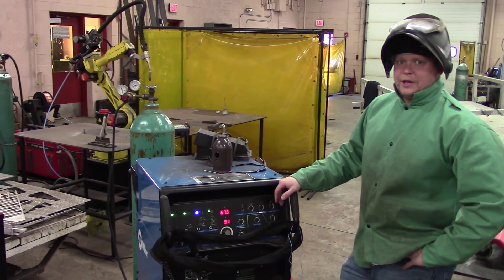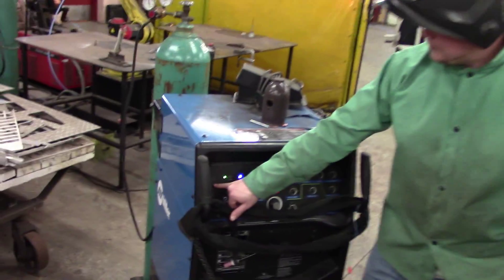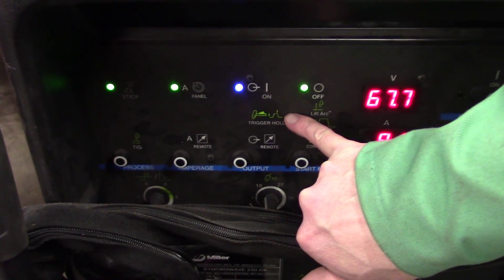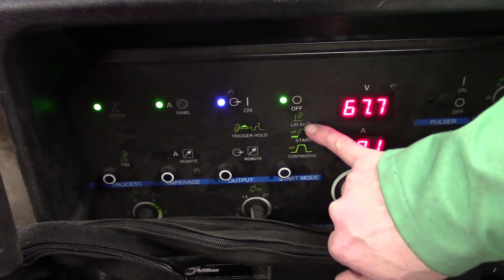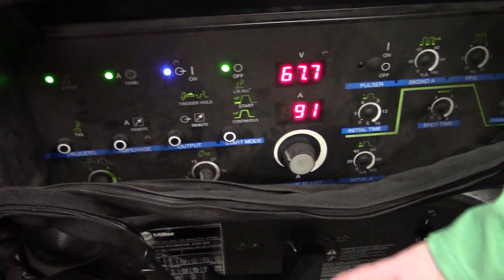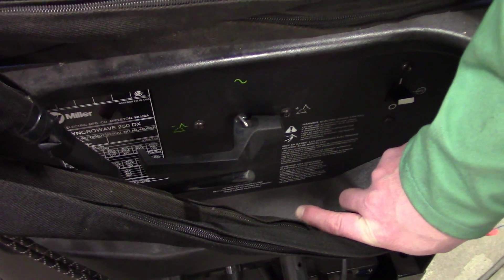Here's our machine setup — it's a Miller, set to stick instead of TIG, panel instead of remote, on instead of remote off. 91 amps, and direct current electrode positive. Let's burn it in.